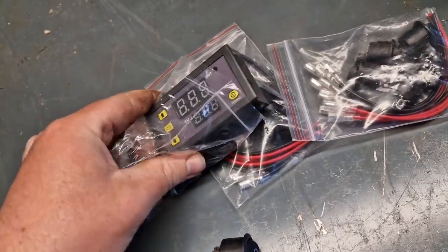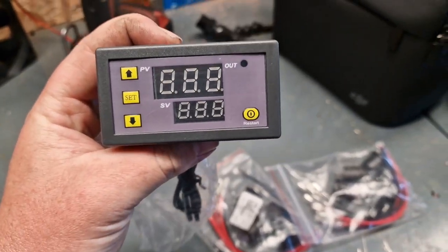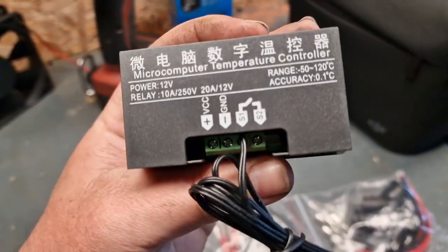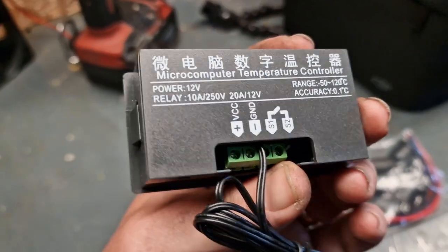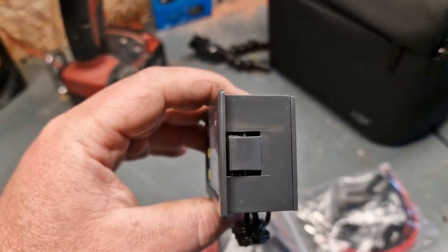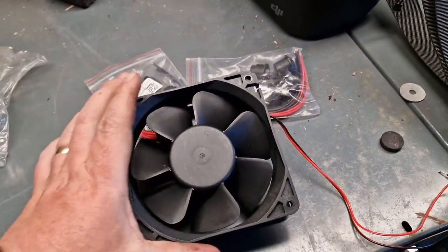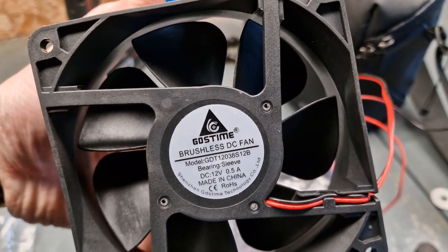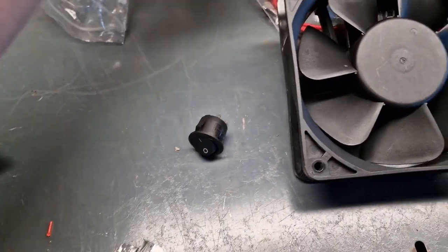That's the packaging and that is the micro computer — basically just a little temperature controller. It's 12 volt, so you set the temperature that you want it to cut in and out at. There's a little temperature probe thing and away you go. I've also got these from AliExpress — I'm hoping to just need one but I've got two just in case. They're 12 volt brushless sleeve bearing fans, for a PC, but the point is they're 12 volt.